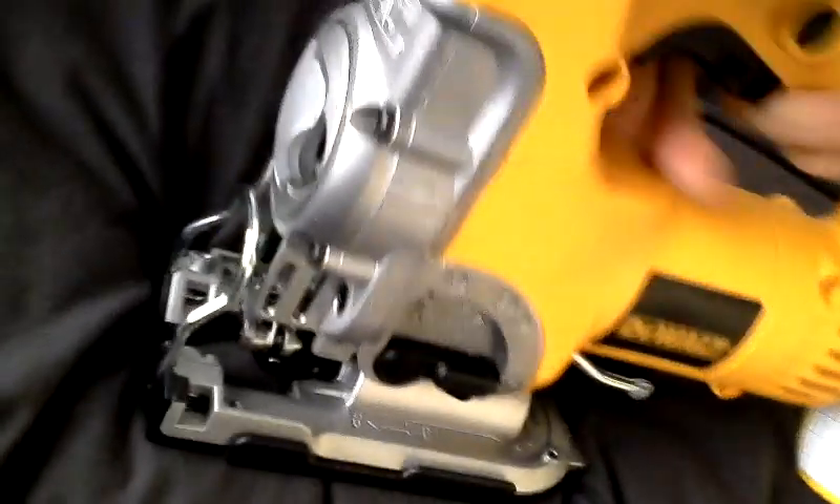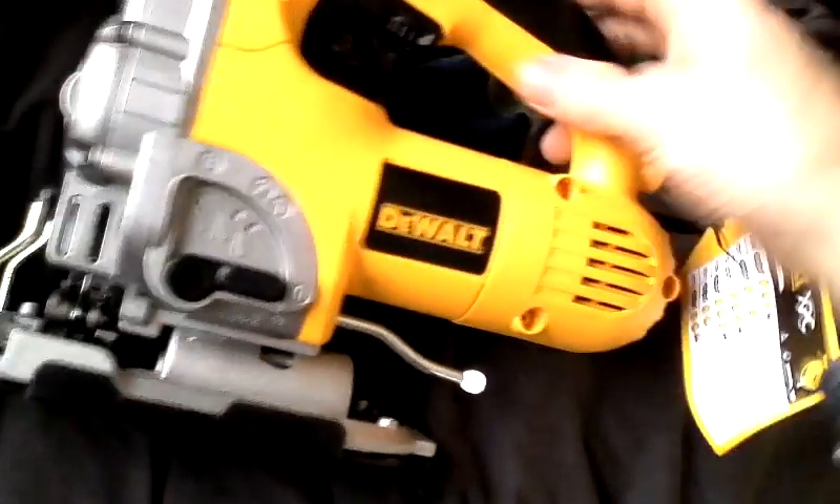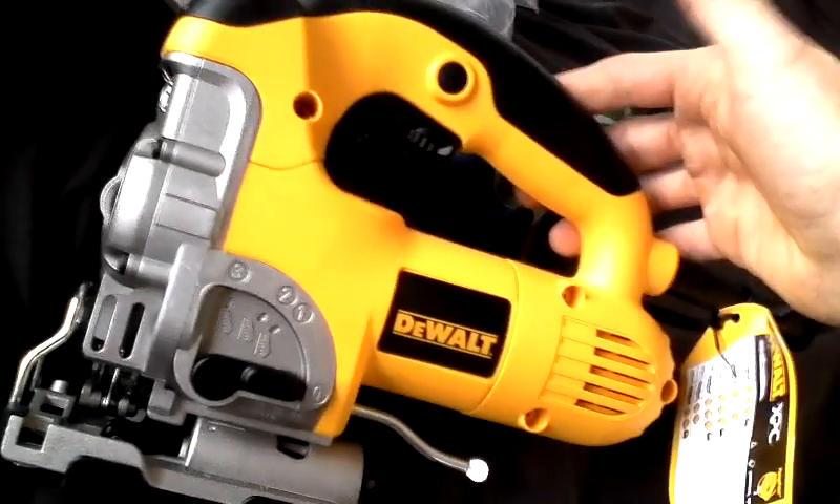The main problem you have with jigsaws is actually the mechanism that holds the blade. If it's not really steady, you tend to find on deep cuts like worktops and through glassinite and things, the blade actually bends, which is no good if you're doing something like fitting windows in the side of a lorry.